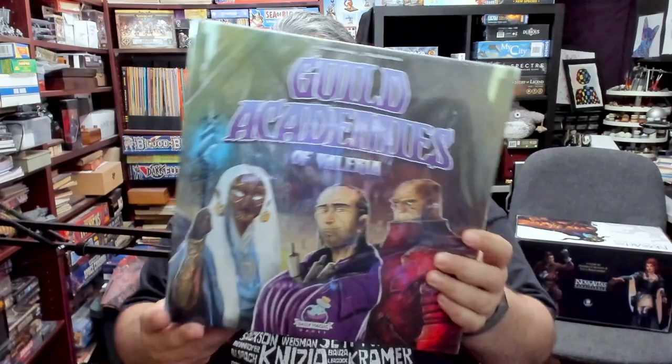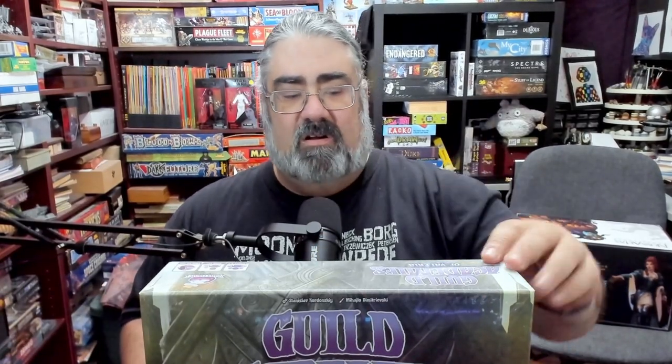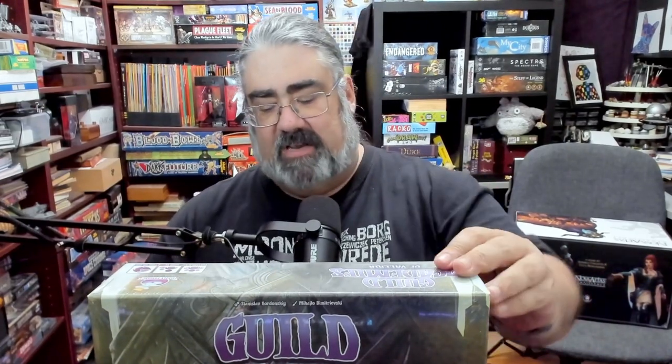It is a very different theme from the other Valeria games, but it is a standalone game — you don't need to know anything else about Valeria. Full disclosure: I am a Valeria fanboy. I first discovered Valeria Card Kingdoms at Origins, met the Miko there, and fell in love. Their color is purple, they gave me purple Nerds, and they won me over. This is a review copy, so thank you Daily Magic Games for that.